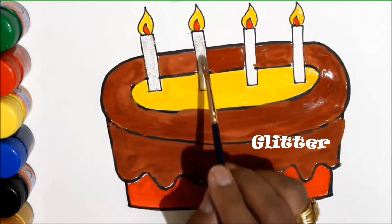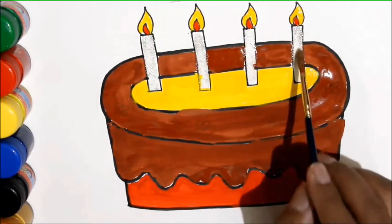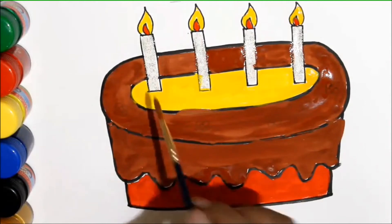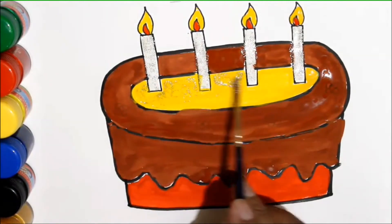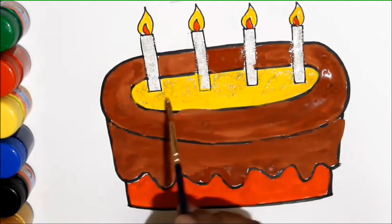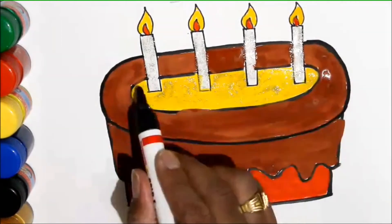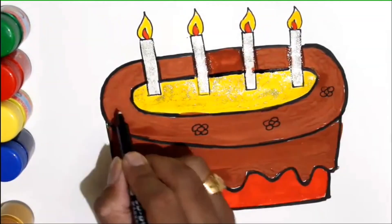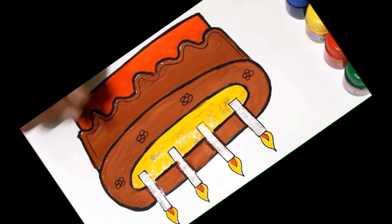Let's glitter! Yay! Our drawing is complete! Yay! Bye.